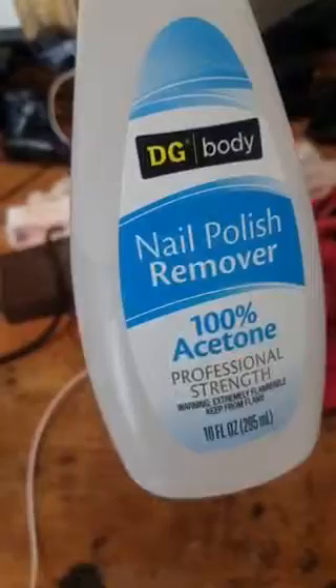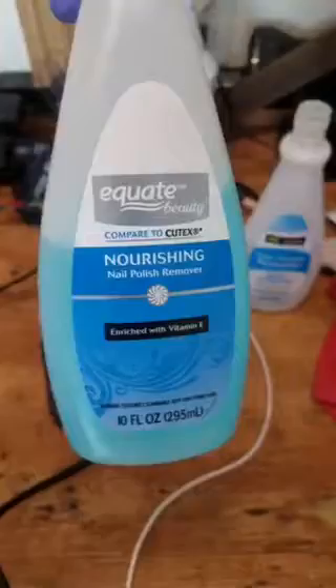Hey, what's going on guys? I'm gonna show you all how to take the red lettering off PVC pipe. I've been trying to find a way for the last two days to take this stuff off. As you can see, it is working now that I have found a solution. I keep seeing 100% acetone nail polish remover recommended everywhere, and I bought this 100% acetone nail polish remover professional strength — it does not work at all.